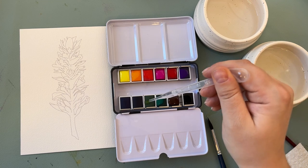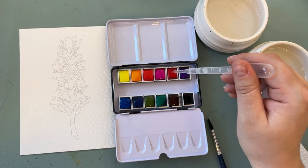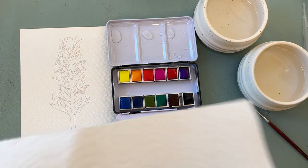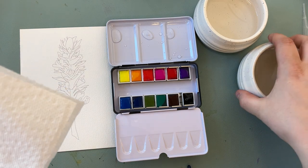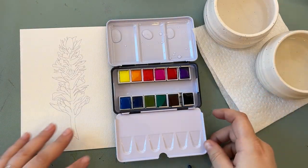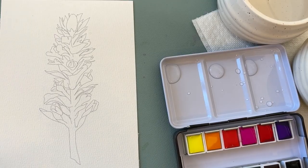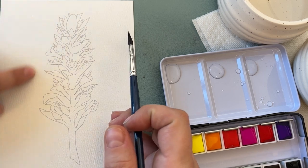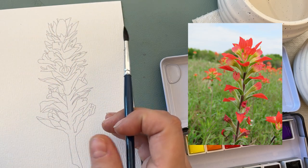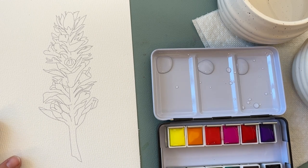I'm just going to wake up my paints here with my pipette — all of this comes in the essential watercolor kit — and wake up my paints a little bit, then start mixing up some colors. I'm going to use the brushes that come in the kit as well. Now, when we're looking at an Indian paintbrush, the stem and a lot of the leaves and steeples are green and then the outside of the leaves are red. It's a really unique plant with a kind of unusual petal and leaf display.